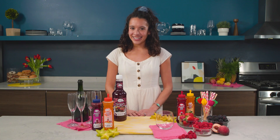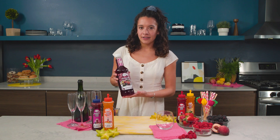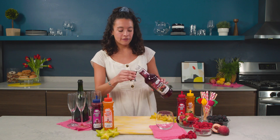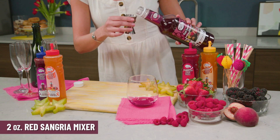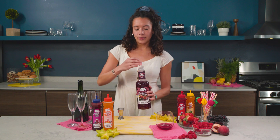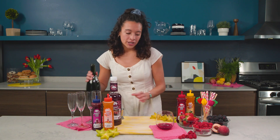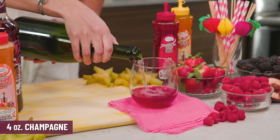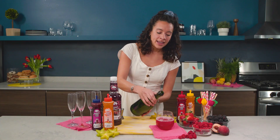First up is my signature cocktail, the sparkling sangria. We are going to use two ounces of the red sangria mixer — make sure you measure that out so you get the right flavor. We're gonna put this into a pretty little wine glass for mom, and then next you're gonna want to do about four ounces of the champagne. Since it can be a little bubbly we're just gonna pour it in and eyeball it to get to about four ounces.